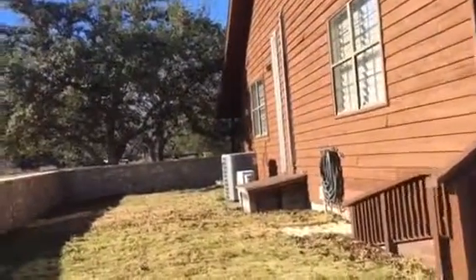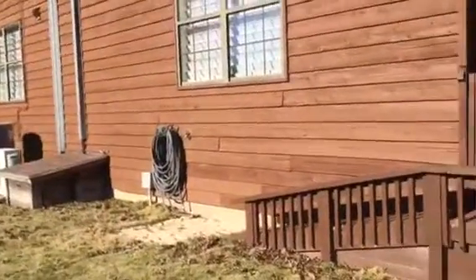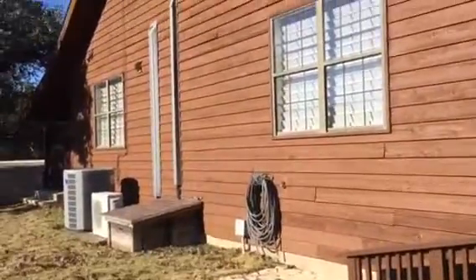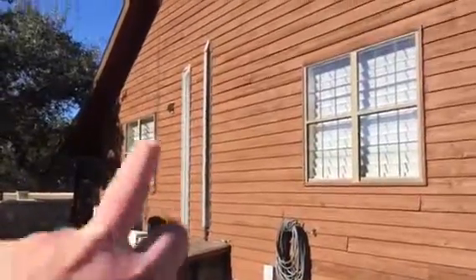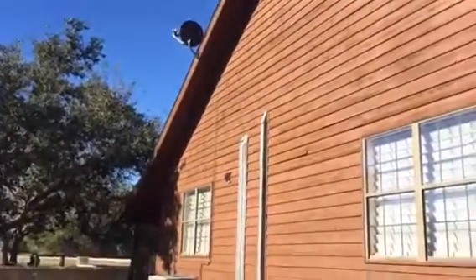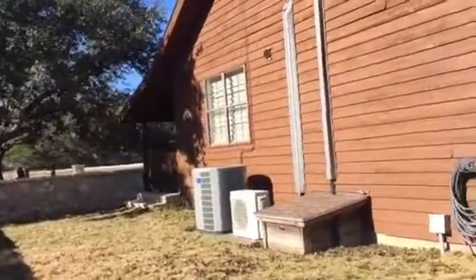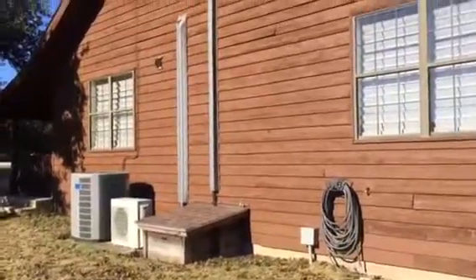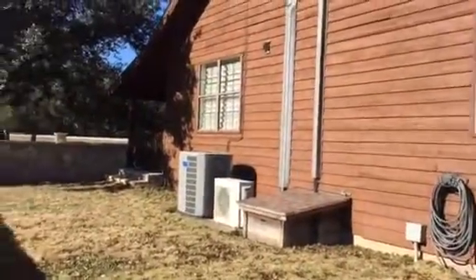This side is where the sun hits — you can tell it's really bad. Nails have popped out or are completely gone, all the boards are curling, and that board right there is almost falling off. This is what's prompting the whole project. There's a bracket for a dish right there that can go away. The conduit we need to remove and reinstall, and we can paint that conduit during our paint process to clean it up so it's not sticking out.